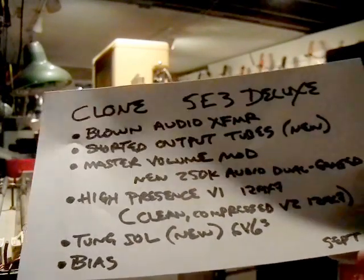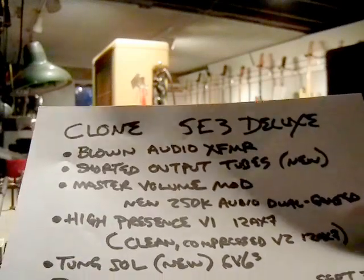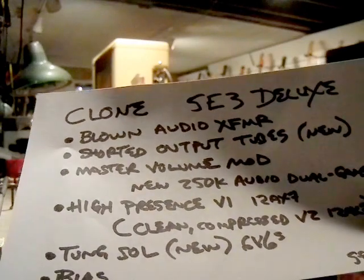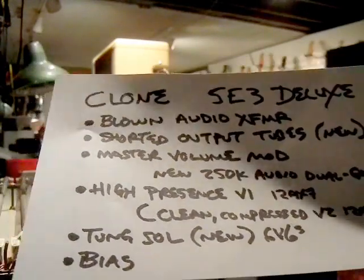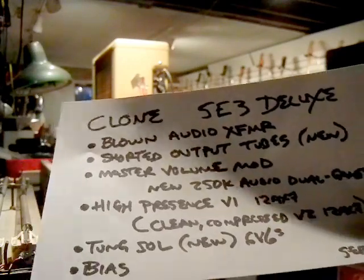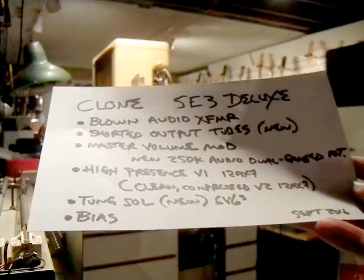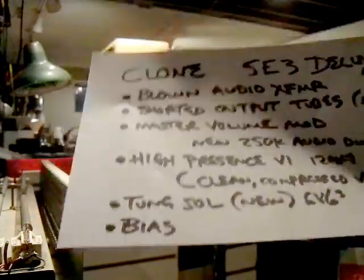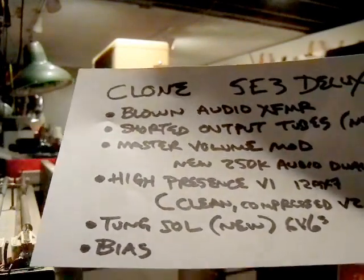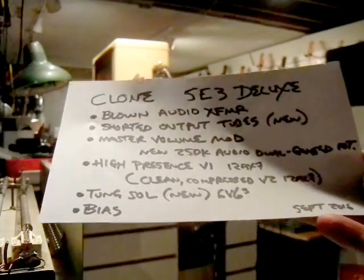I found a Fender pickup in this amp, so I went with a high-presence tube for V1. It already had a clean compressed tube in V2, and the tubes I find are the most reliable for the 6V6s right now are the Tung-Sols. So I've got Cranky's burned-in, matched, tested 6V6s in there, and it needed to be biased.